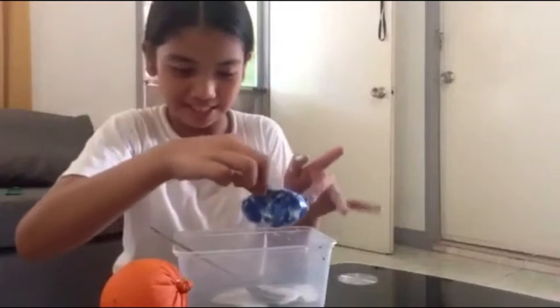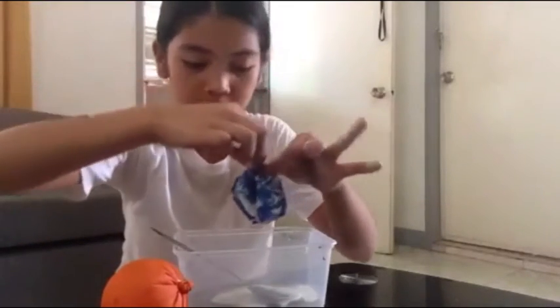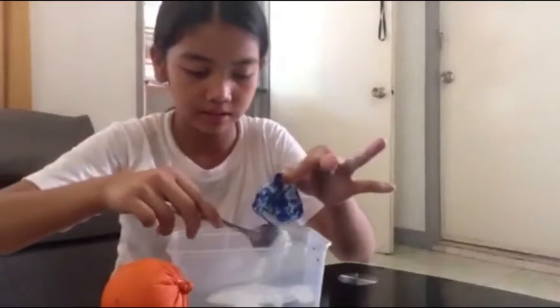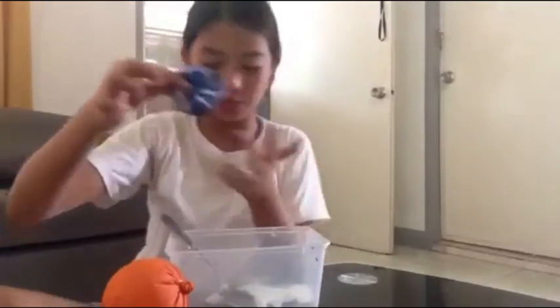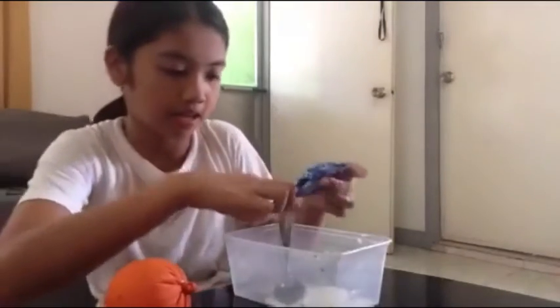So guys, ito yung unang balloon. Mamaya pala mag shout out ako sa mga nag chat sa last video ko.